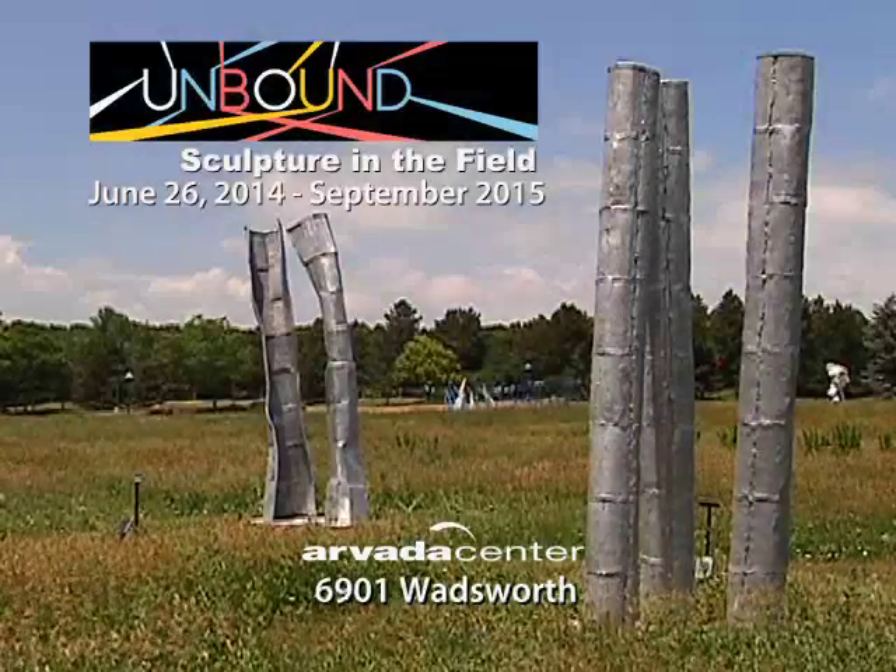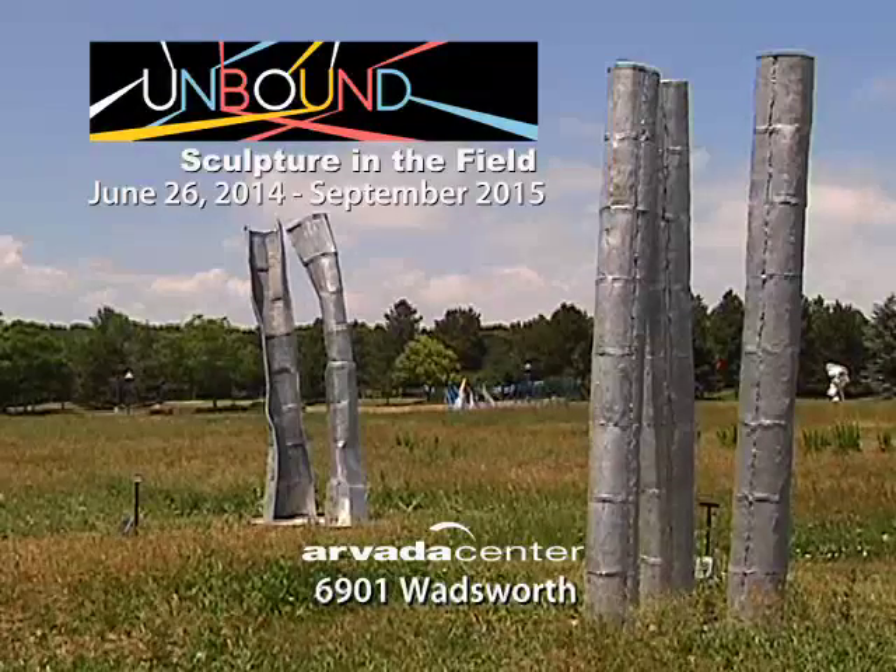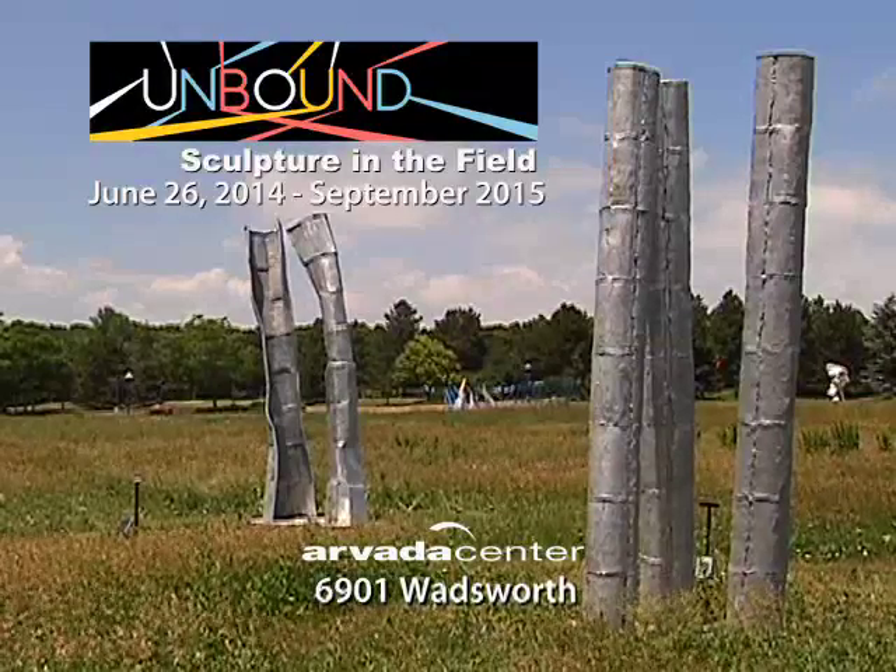Unbound: Sculpture in the Field is free and open to the public. It runs through September 2015 at the Arvada Center.